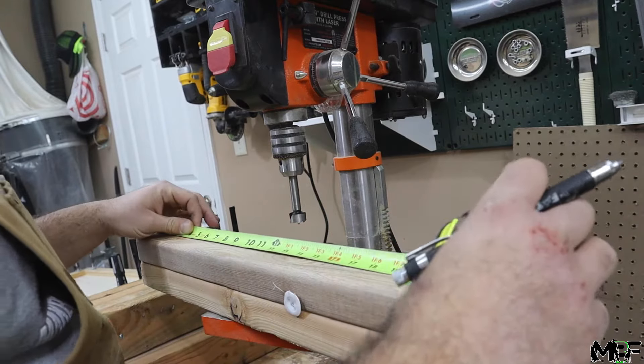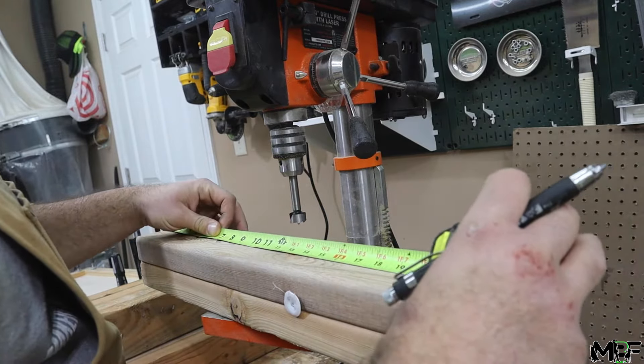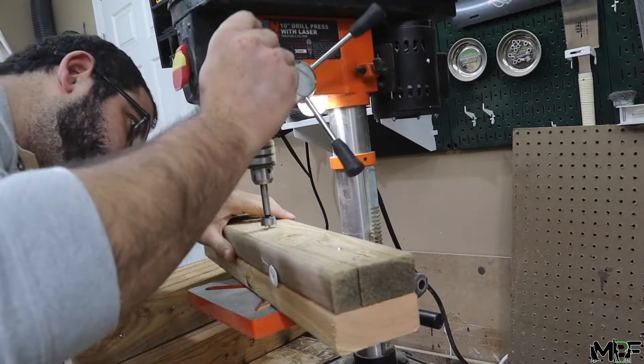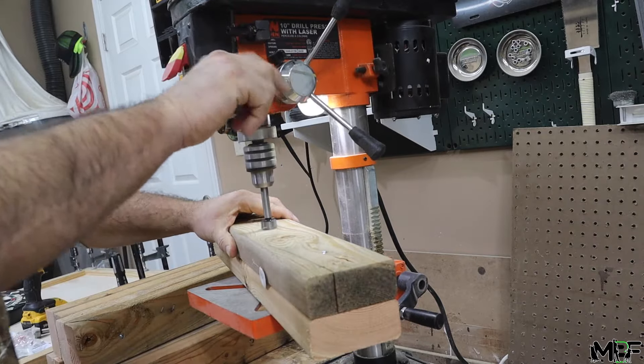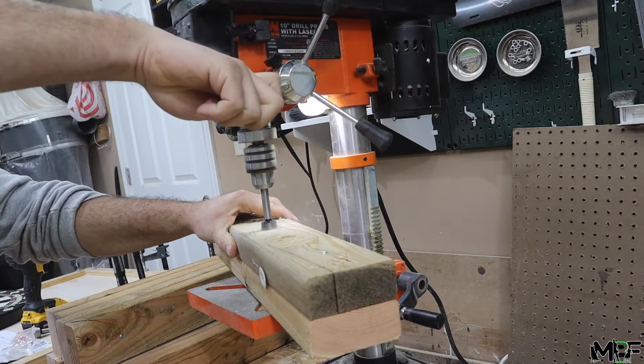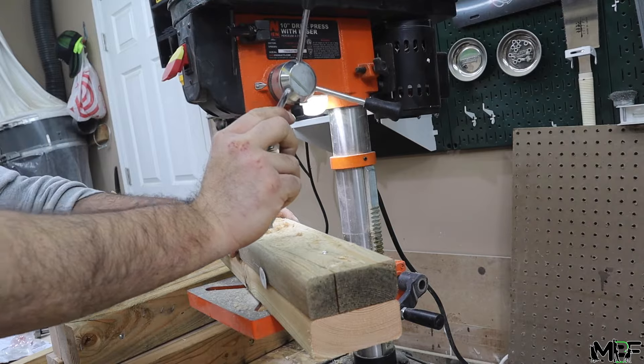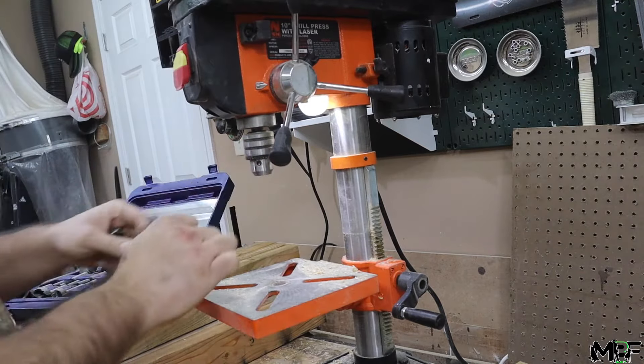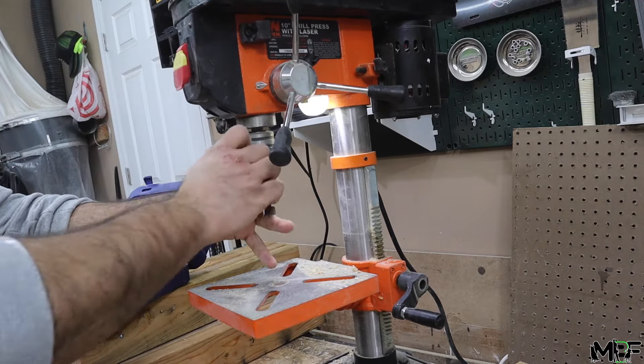Next, for the two pieces that are on top supporting the table, I'm drilling out a hole that will fit a metal pipe inside of it. This will be the main support for rotating the flip of the table. I'm actually going to be drilling two size holes — passing a metal tube through but capping off each end, which is a thicker diameter than the main hole, so I need two different diameters.